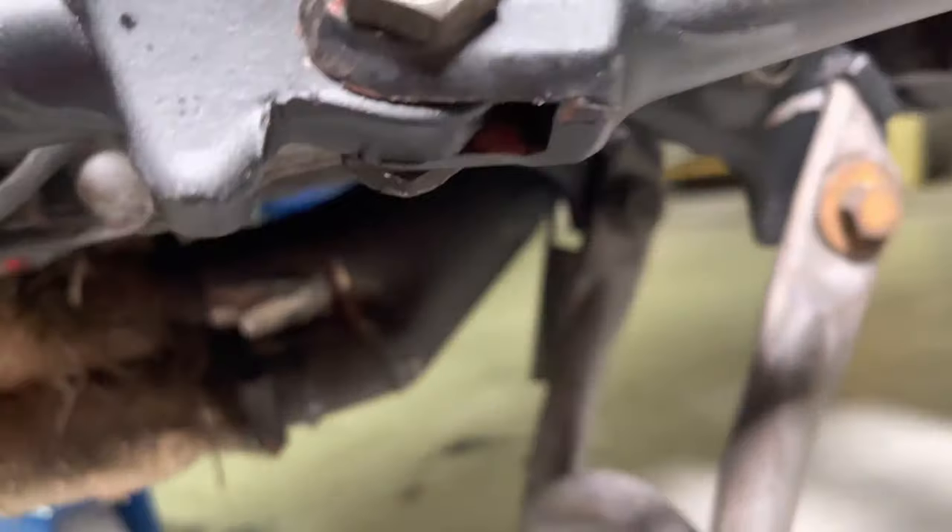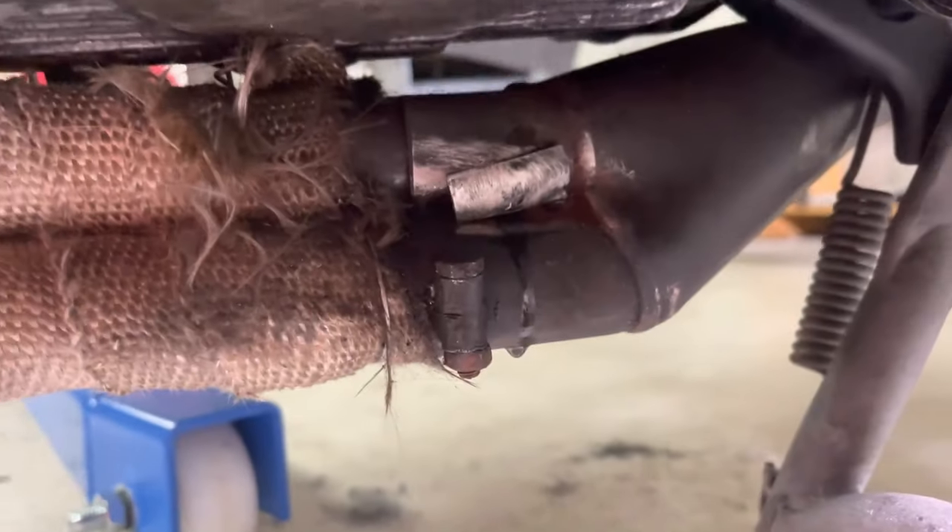At that point there was still a hole in the exhaust — I still think it sounded good — but I did go ahead and fix the hole in the exhaust later.